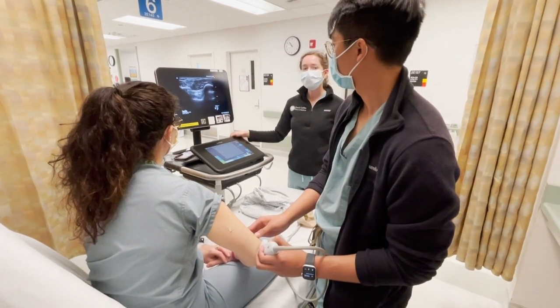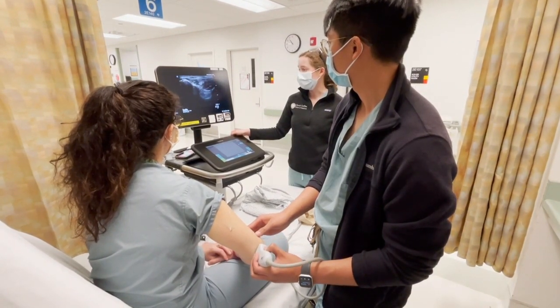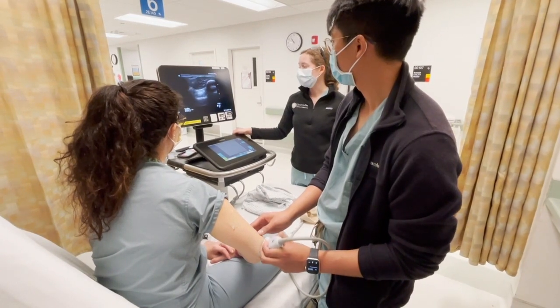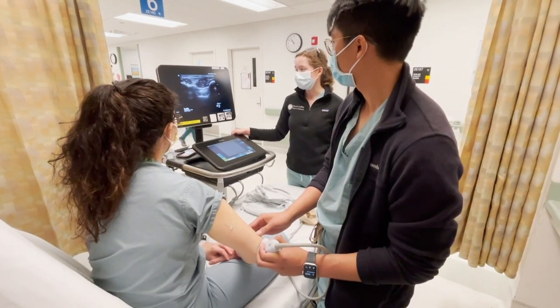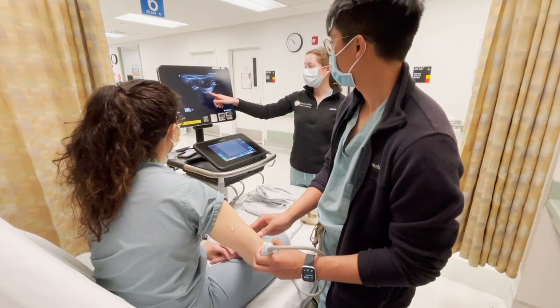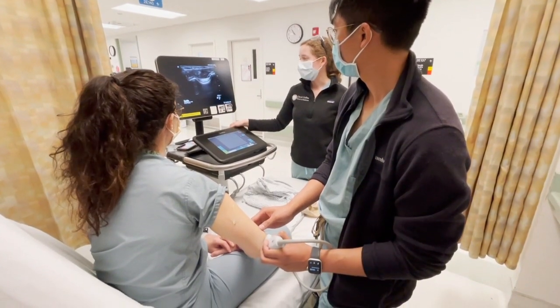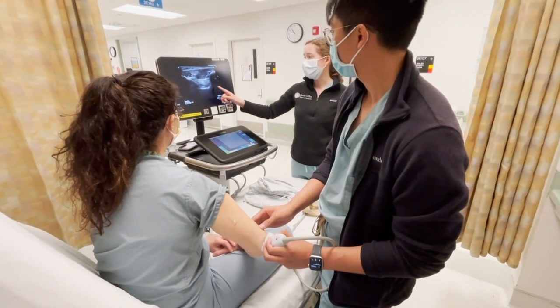Here at the elbow you can see the olecranon fossa in the middle of the screen with the epicondyles on either side. To get this image you may need to slide the probe from side to side to get the fossa right in the middle of your image, and you also may need to tilt or fan the probe to get a really nice image of the olecranon fossa, as tilting in the wrong direction may only show a little bit of it.